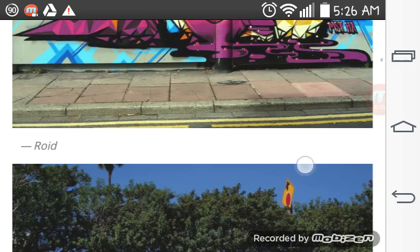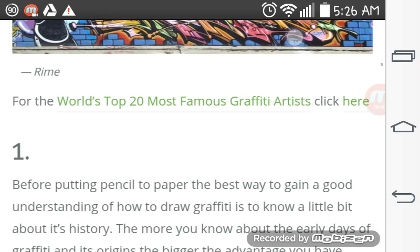For the world's top 20 most famous graffiti artists in the world, just click here.